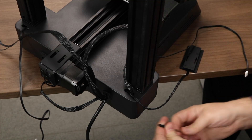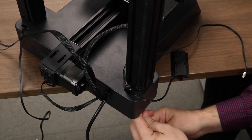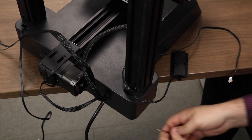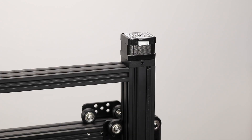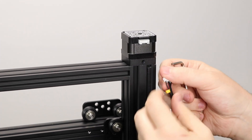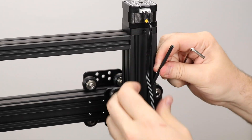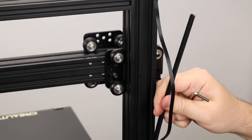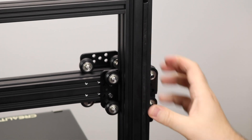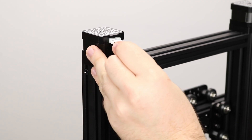Flip the printer around and you can repeat the same for the other side. At this point, essentially the printer is assembled. Now it's just a matter of wiring up the motors properly. Each Z motor is located at the top and you will see a wire labeled Z for each of them. You will see some plastic channels in the grooves of the extrusion. We have to pry these out and route the wires underneath them. Be patient and gentle with the plastic channels as they are easy to bend. Repeat the same for the other side.